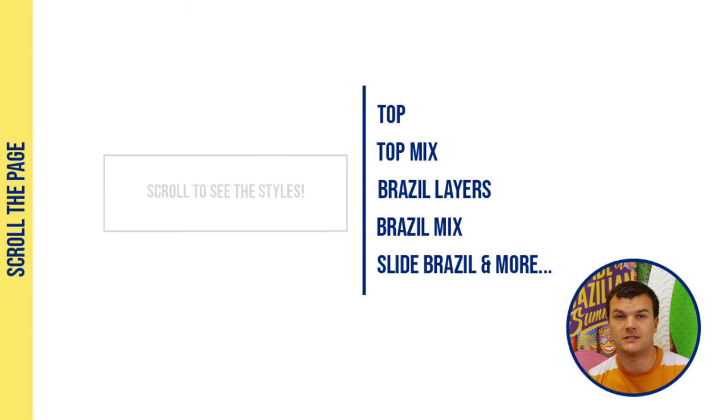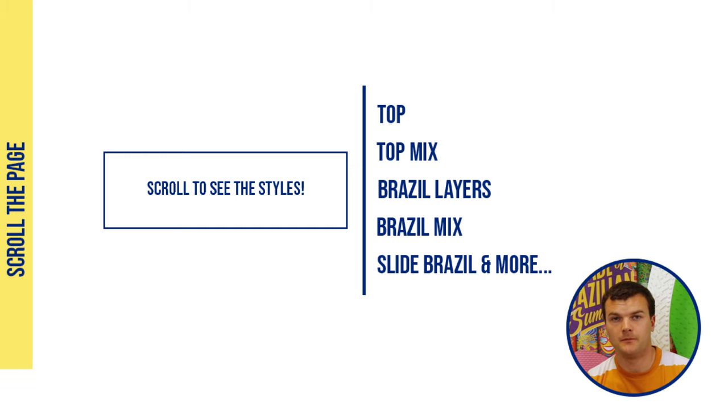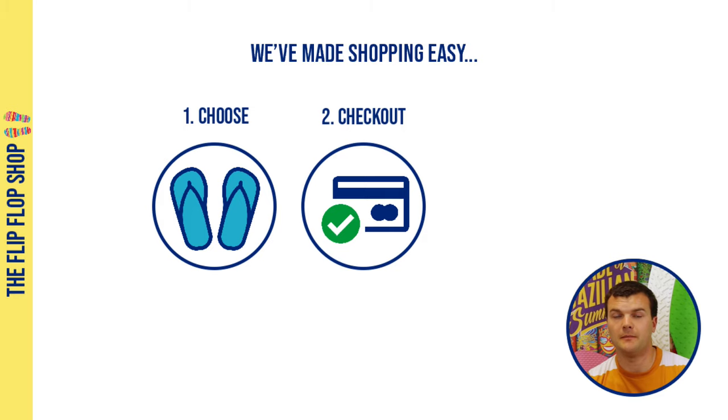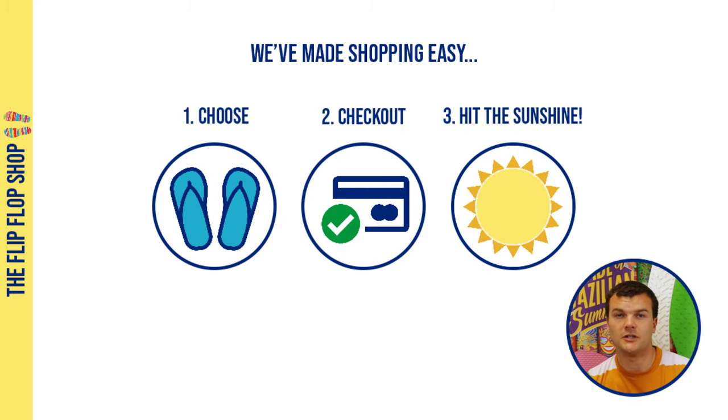Scroll through the page to see the full range of styles and more. At the Flip Flop Shop, we've made it easy to find great quality flip flops at amazing prices, so choosing your next summer staple is super simple.